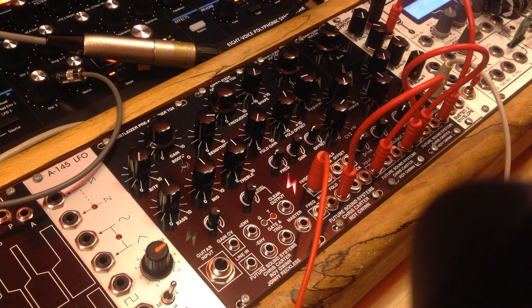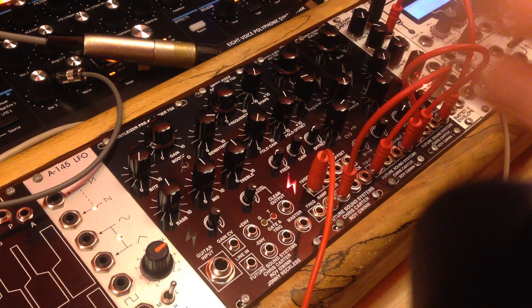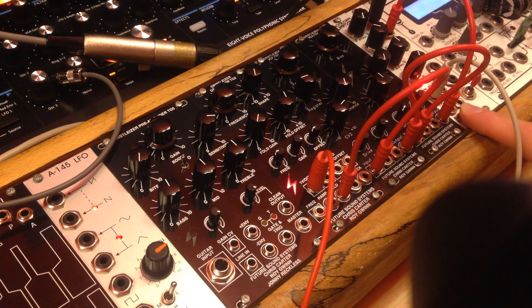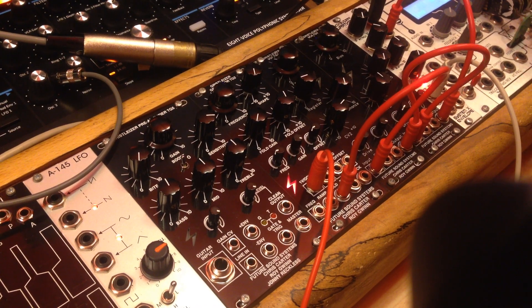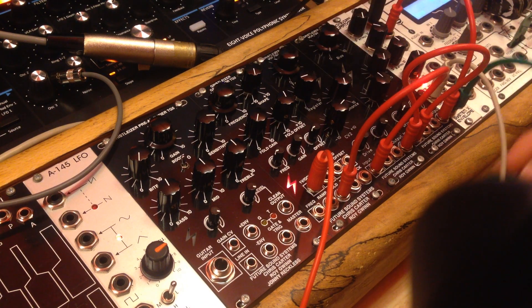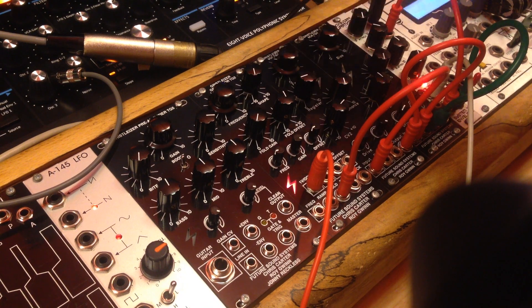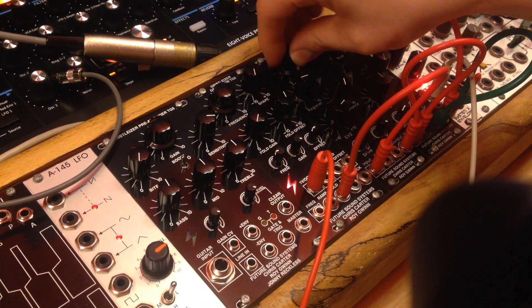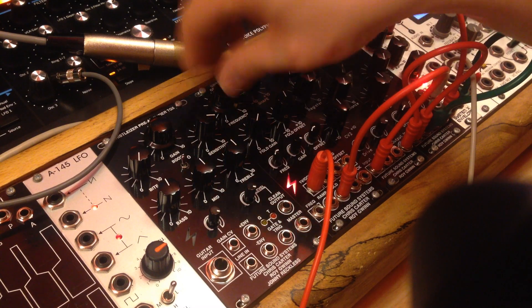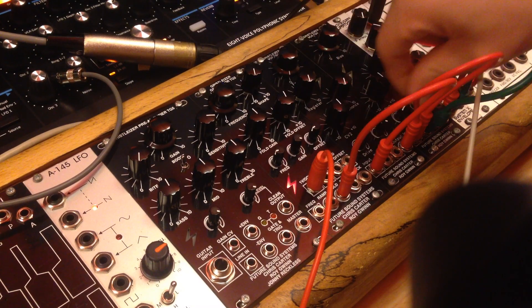Just out of shot here I've got a Korg SQ1 that's firing off a sequence. I've taken the 1 volt per octave into the generator and taken the gate into the Frequency Central envelope that I've got here. I'm going to take the output of that envelope and feed that into the CV1 input of the modulator. You should hopefully be able to hear we've got a bit of a bass line going on.